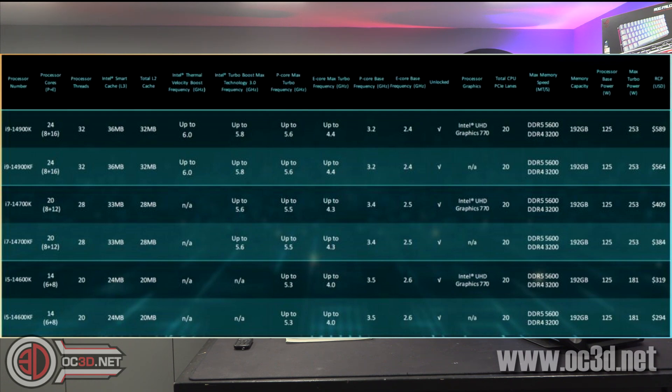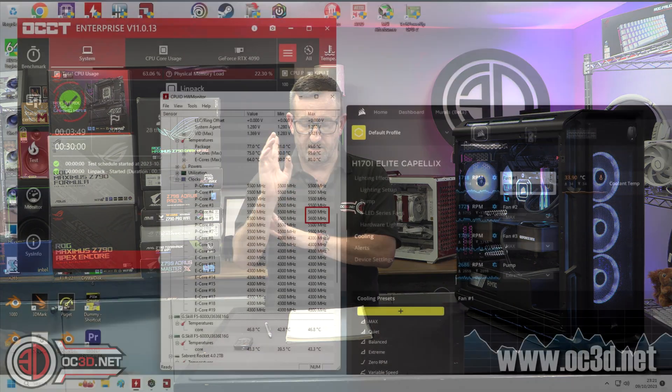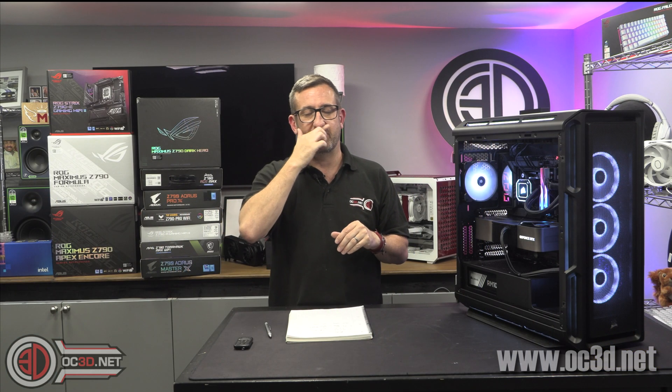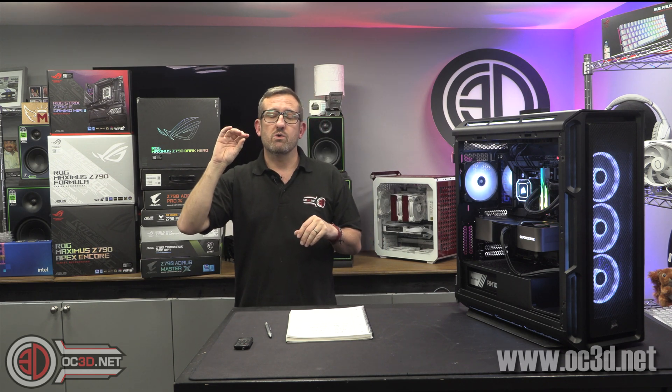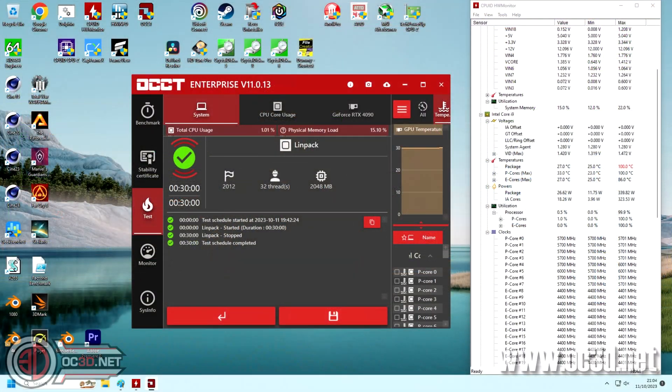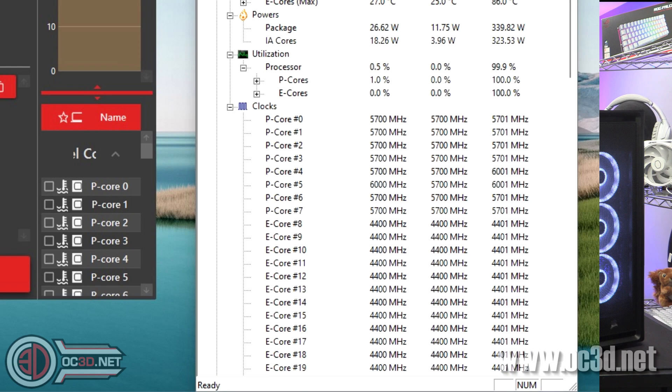The other processors are kind of clock speed changes, whereas the i7 has actually got extra cores. The i7 will run at 5.5 GHz all-core, but you'll occasionally see two cores flick up to 5.6 — it works out which are the strongest ones. The i9 has 8 P-cores and 16 E-cores. It says 5.8 GHz but in reality I was seeing mine at 5.7 all-core more often than not, and then you will get two cores flash up to 6 GHz.